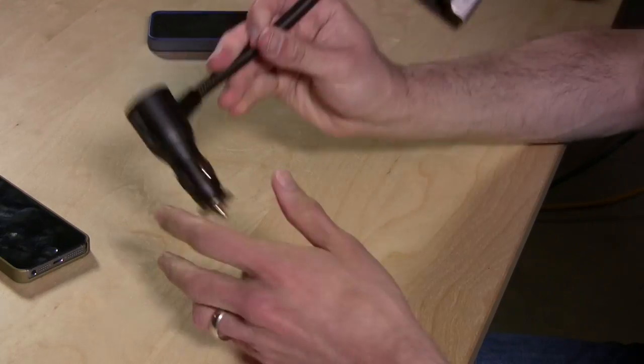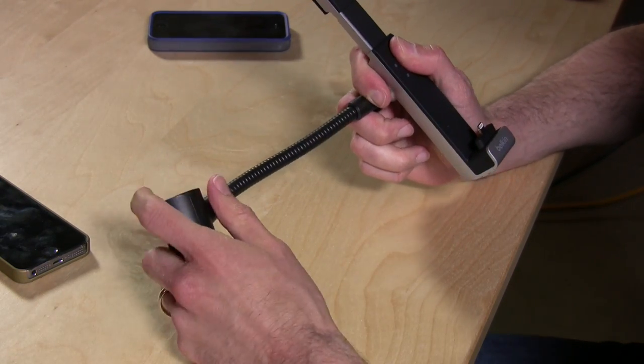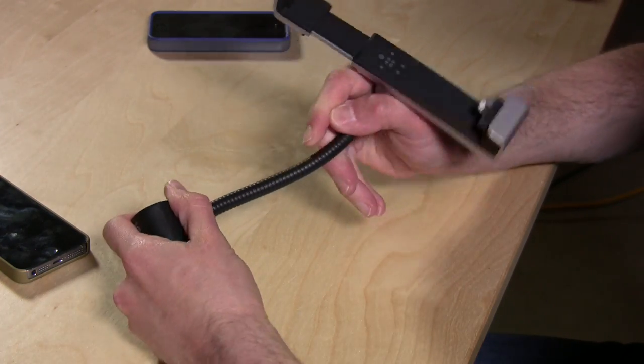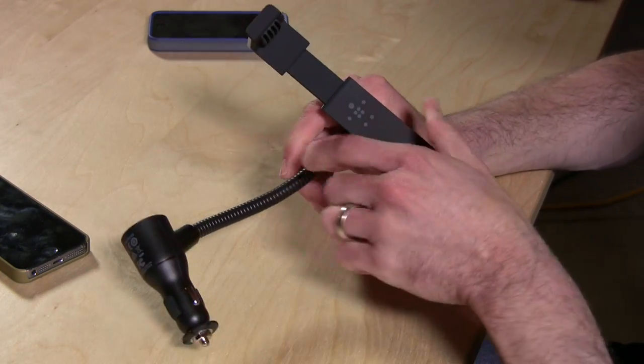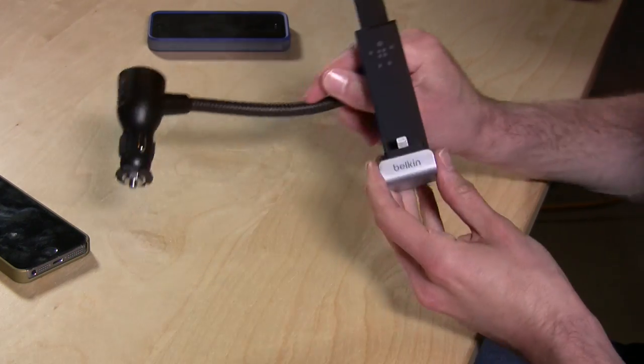Hey everybody, it's Lon Seidman with a really handy vehicle charging and mounting kit for the iPhone 5 and 5s from the folks at Belkin. You plug this end into your power adapter in your car, and you've got this four-and-a-half-inch adjustable and very rigid arm to position everything the way you want it. The iPhone mounts on this little bracket here, and it's got an integrated lightning connector.